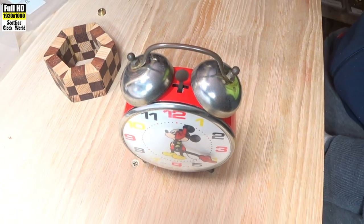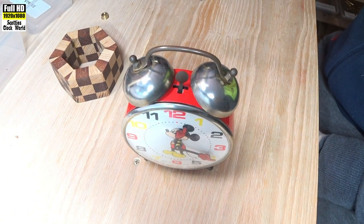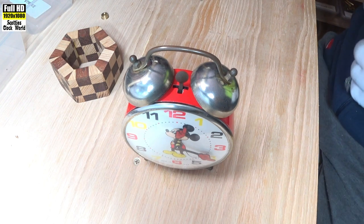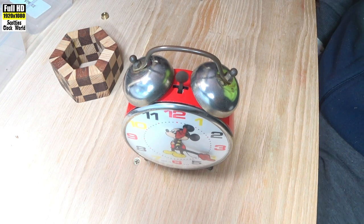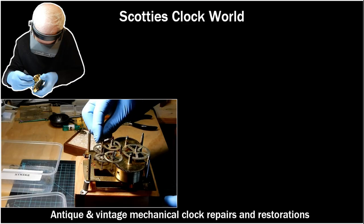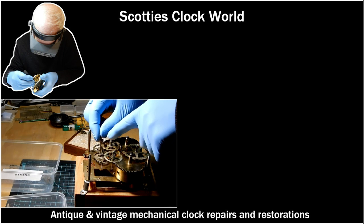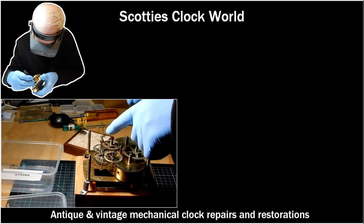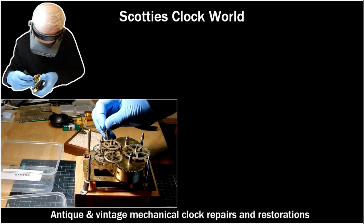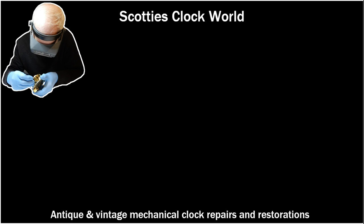There we have our clock — running, cleaned. The alarm doesn't work, of course — we know that — but the clock is now finished. If you enjoyed this video and want to learn more about antique and vintage clock repair, be sure to hit the subscribe button before watching these next two videos.